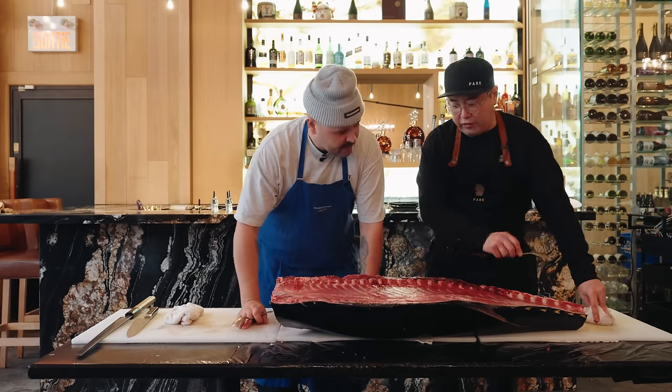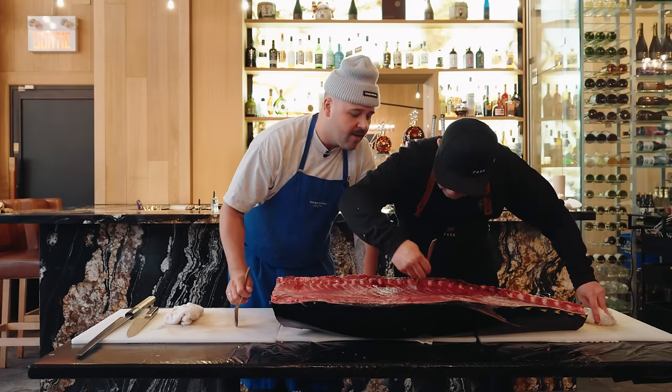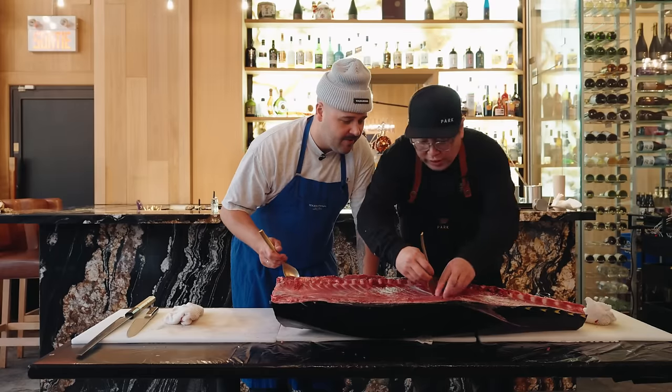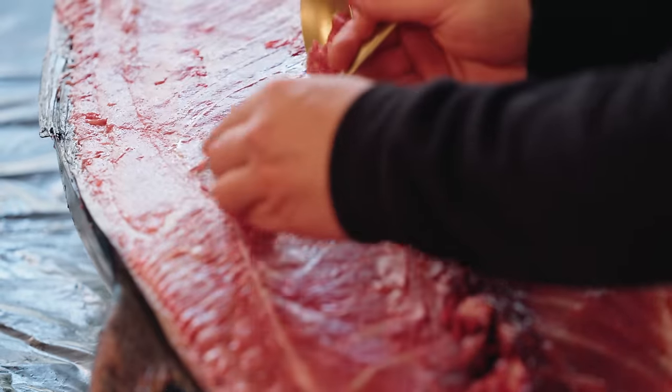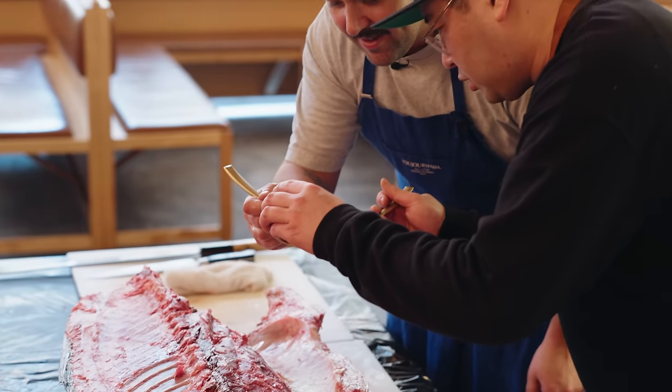The way that we normally do it is after cutting the tuna, we scrape everything like this — see how I'm scraping it? We scrape everything so there's no waste. Just scoop it like that, be careful with it, and then you put a little aside. Cheers.